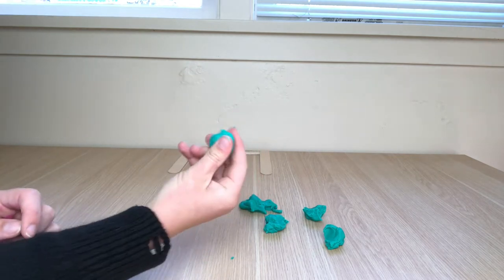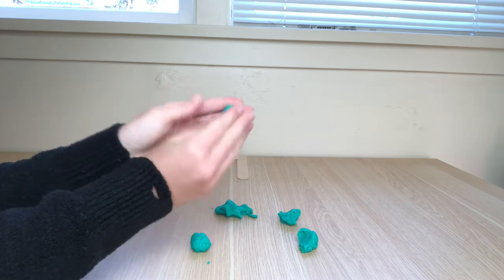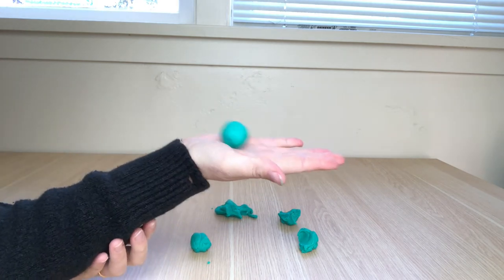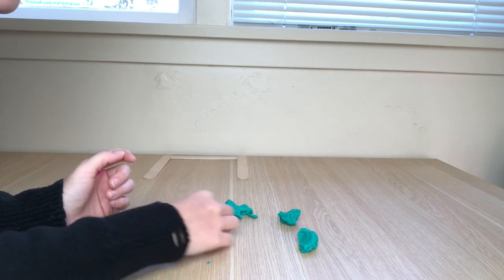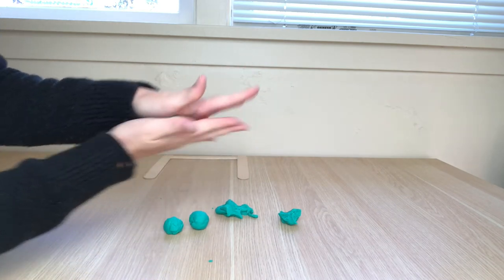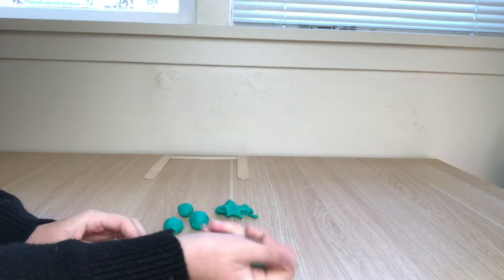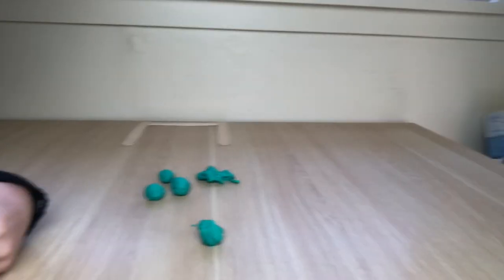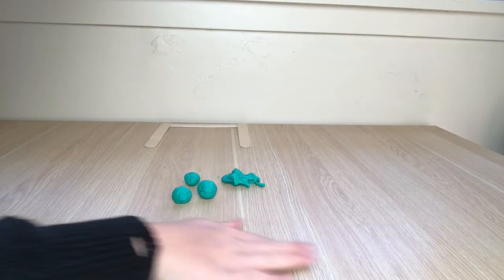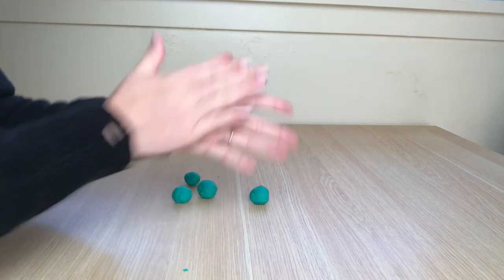If using just one hand is too difficult, try using the fingertips of two hands to roll your play-doh ball. If that is still too difficult, try rolling the ball between the palms of your hands. You may also put the piece of play-doh on a hard surface and use your hand to roll on top of the ball to form it — this may be a good option if coordinating your hands together is too difficult.